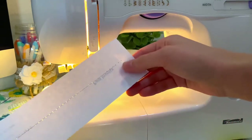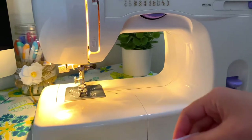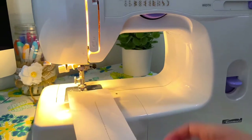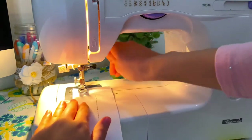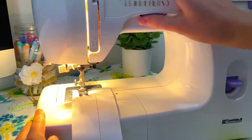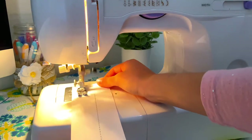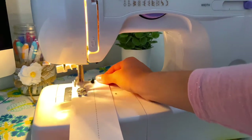The more pressure you apply to the pedal the faster the needle will move, so it's good to practice a lot so you're used to applying the right amount of steady pressure. After sewing along that first line I think I did pretty good. Now I'm going to practice the zigzag stitch — I'll rotate that stitch wheel to the zigzag and lightly apply pressure to the pedal, and then the needle will start moving side to side.